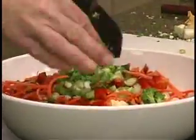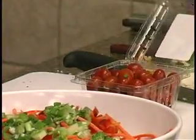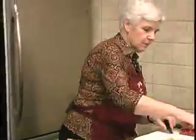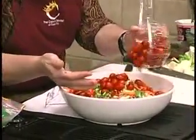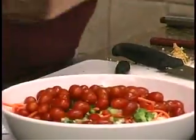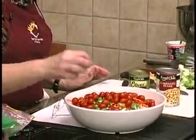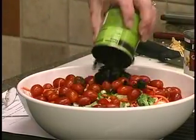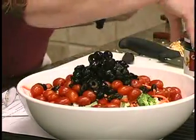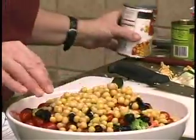So we've got broccoli, cauliflower, red pepper, and carrots. Now we'll put some tomatoes in — I'm going to put some of these in whole because they're tiny. Sometimes you get grape tomatoes that are really sweet but big, so you want to cut them, but these are pretty tiny so they're okay. A drained can of sliced olives. And also to add some protein, here are some garbanzo beans, or chickpeas — same thing.